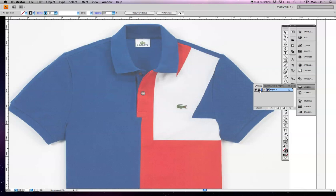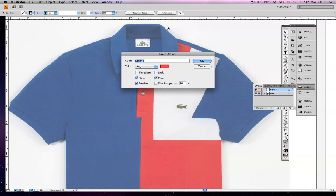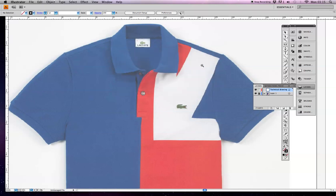I'm going to lock this layer by clicking on the box next to the eye, then go to the drop down arrow and do new layer. I'll call this layer Technical Drawing and click OK. The next thing I'm going to do is give myself a guideline. It's really good to give yourself a guideline, especially when you are doing technical drawing. What we would normally do is draw one half of the garment and reflect it, so I am going to draw a guideline.